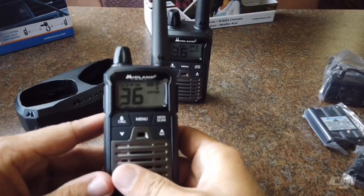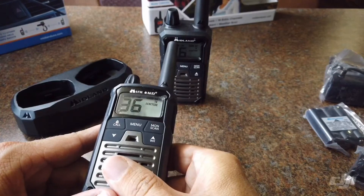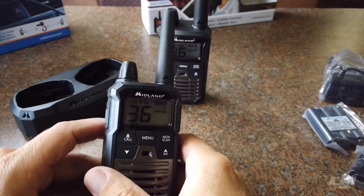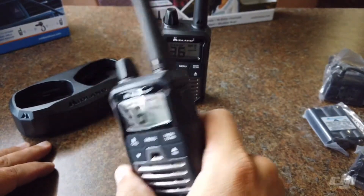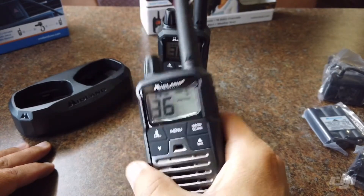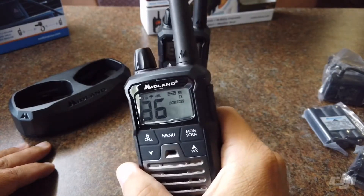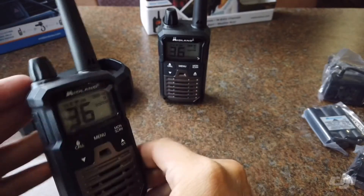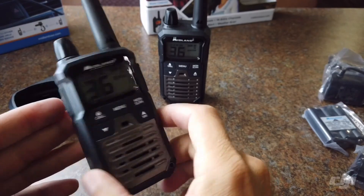They can hook this on their belt loop, turn it on, and forget about it. If I need to reach them from the RV, from another one of these handsets, or from the radio I have in my truck, we can always talk. There is not always cell phone service where I'm at — I want to say 60% of the time where we camp there is no service, which is kind of awesome. So this is a quick, short video on these little radios — check them out at MidlandUSA.com.